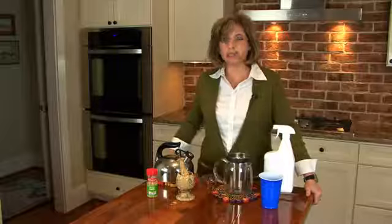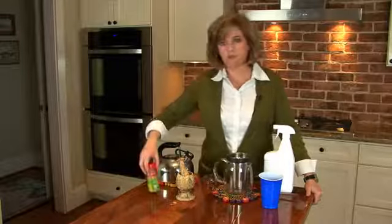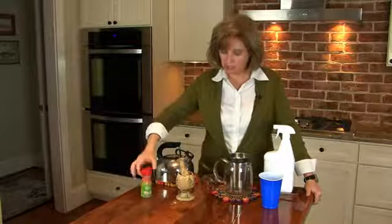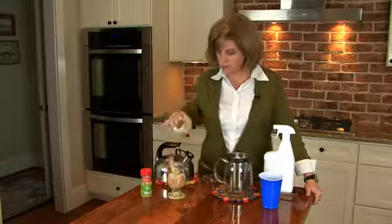In order to make my deer repellent today, I've got very few ingredients but very effective ones. I've got some minced garlic, a mortar and pestle, and boiling water.